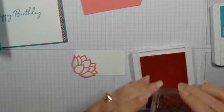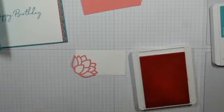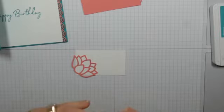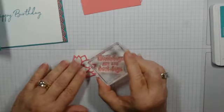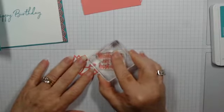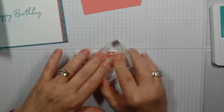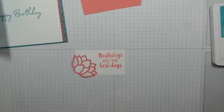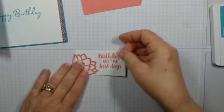So 'Birthdays are the Best Days' — that came from the Beautiful Friendship stamp set. I'm going to try and line this up as best I can, give it a good press. Oh, that's good! I could just glue this down and mat it on this and put it on that, and yeah it'd be pretty — but I really want some more color on here.